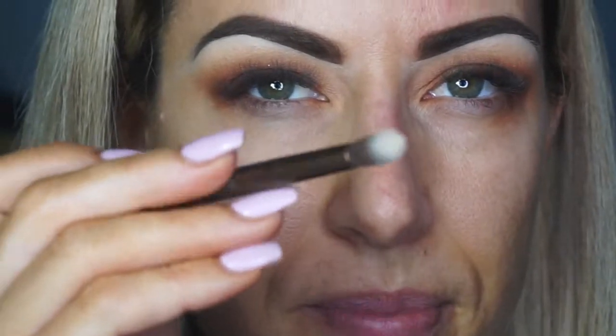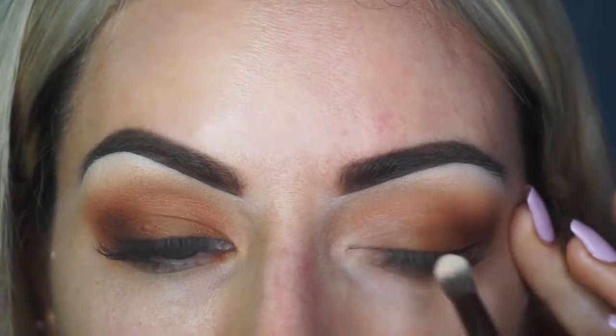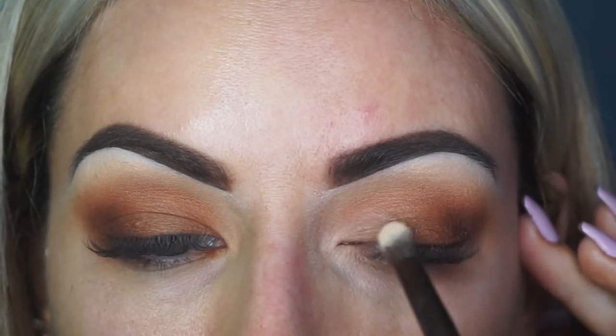I'm going to cheat and go in with my shade-and-light palette, using the lightest shade. I'm going to take a small definer brush and just sort of lighten up this area, because I love it but I just want it to be just a little bit lighter and brighter just in this inner corner.